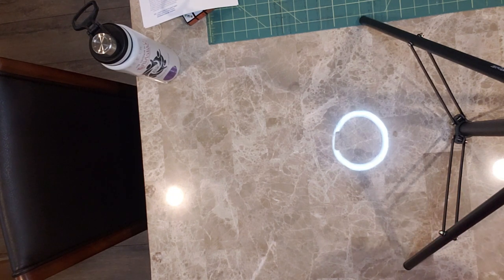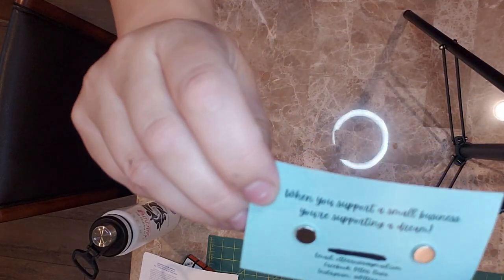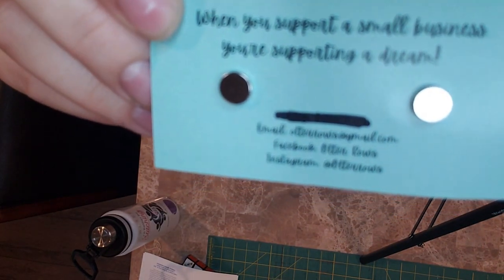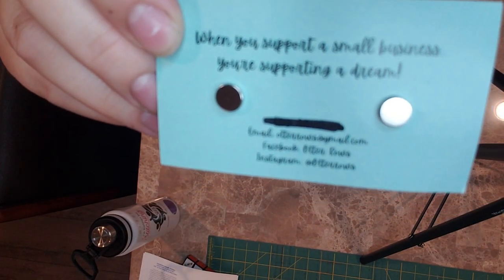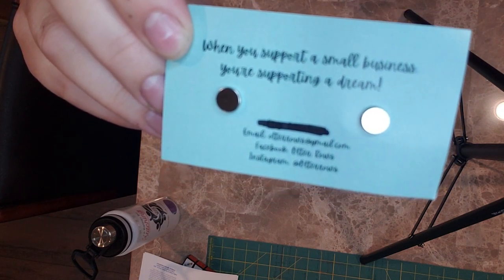There was a girl who posted in the stitching group that I'm in now that sells needle minders, and I couldn't help myself. Her business is Otter Rose, and she has the cutest little business cards with otters on them. Here is her information before I show you all her beautiful things. I'll put all this information in the description box just in case it's blurry — I can't really see what I'm filming at this angle.